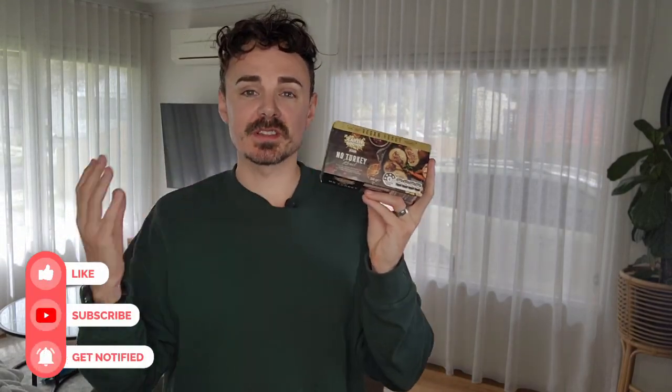This is a 350 gram roast, which is a little bit smaller than other alternatives on the market, but it is a lot cheaper. $6.99 isn't too bad value. This is a soy base roast but it has a barbecue flavored glaze. I'm super keen to try this out so I'm just gonna whack it in the oven right now and let you know if this roast is worth your money.